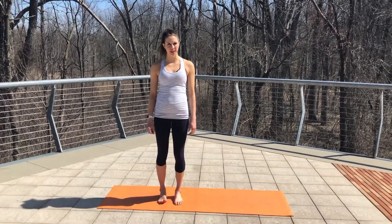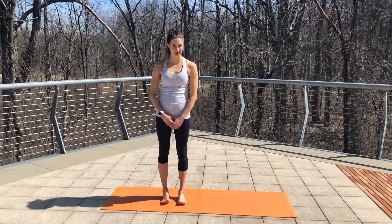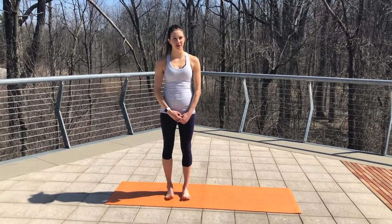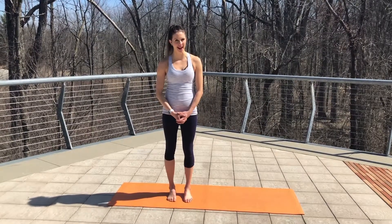Hi, my name is Brittany and I'm the fitness supervisor here at the Monon Community Center. I'm also 200-hour yoga certified and a former runner. Today I'm going to put you through a short vinyasa that is great for relaxing all of your muscles after your hard run this weekend.